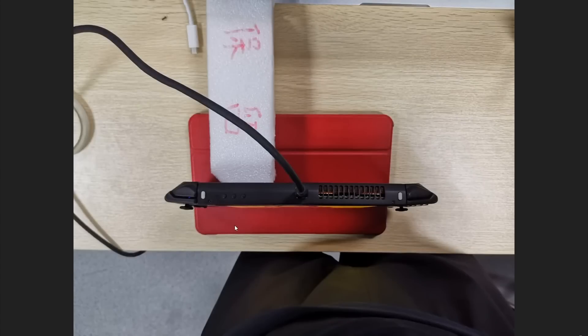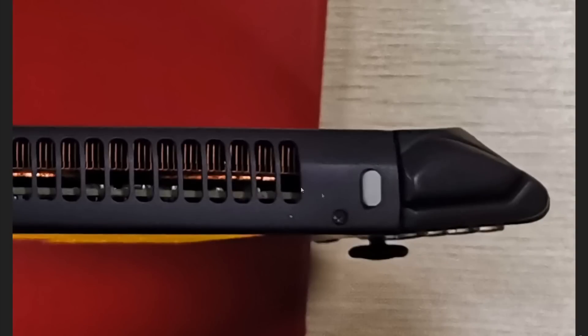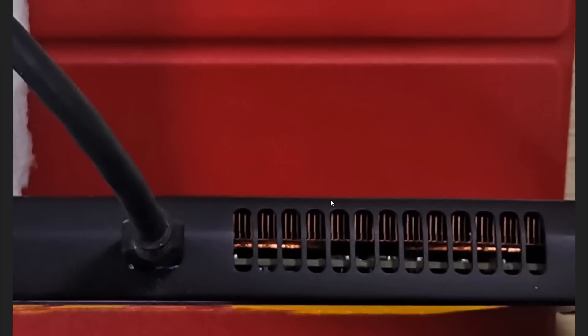This is the top of the device itself. Here you can see the Joy-Con-style switch disconnect — you push this in to remove the controller, likewise on the other side. Here we can see the top of the heatsink and this is the exhaust. It remains to be seen what the back of the device looks like, because it's going to need to pull air in somewhere.